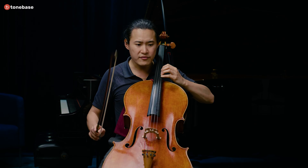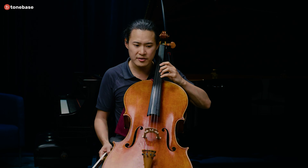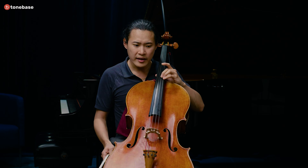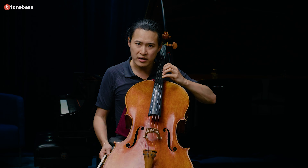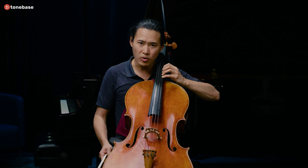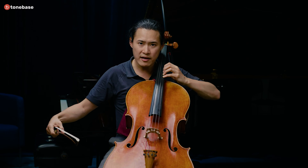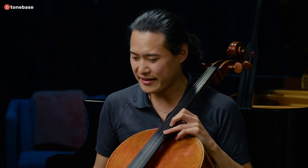A lot of cellists are still playing today with a kind of square hand and elbow out. For certain physiques and people with certain habits, I'm sure that's a good way for you. But I would still recommend exploring what it feels like to bring this whole part of the arm down and closer to the instrument.